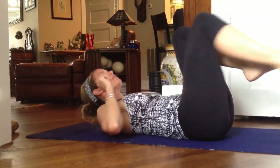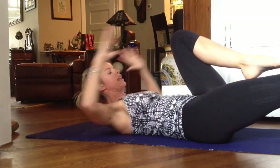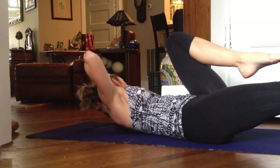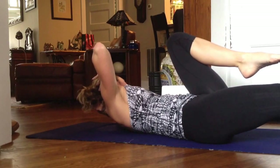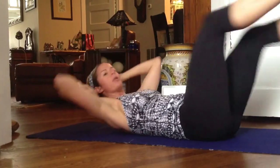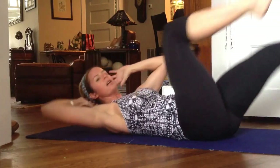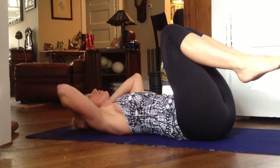Crisscross is like a bicycle crunch. Again, always the extended leg with the toes pointed — the quadriceps are engaged. You're going to turn and look all the way down towards your armpit. Inhale and exhale. Switch one, two. With Pilates, you've got that little pause so that everything stays very deliberate and active.